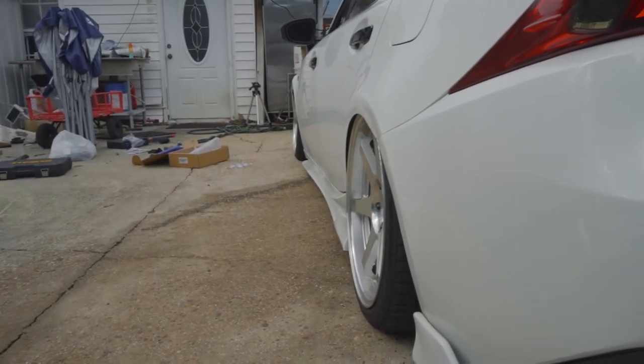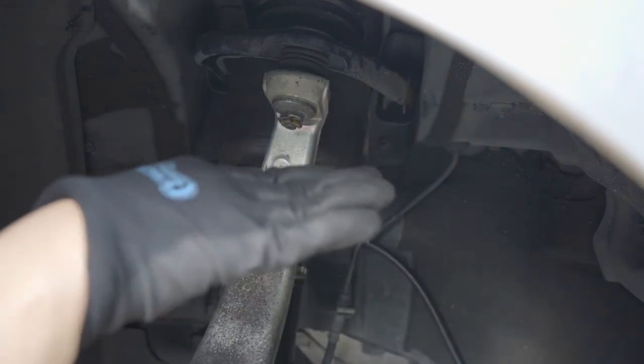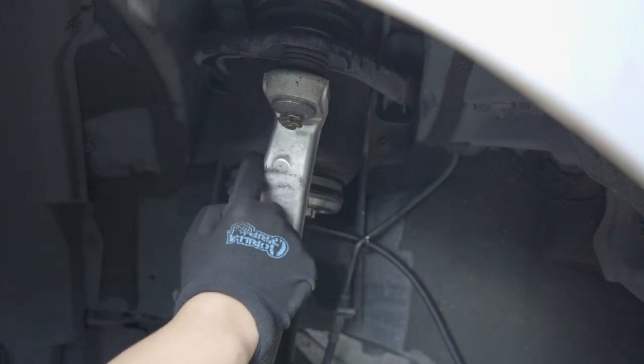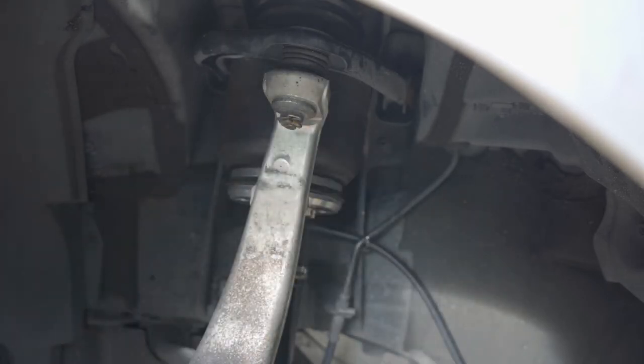So let's change that and install the camber arms. This is the upper control arm for the front. The reason I chose upper control arm for camber — because with the front if you camber it in it does more, since the strut from the front has more adjustment range. So it's pretty simple: all you have to do is loosen this bolt and jack up the car, then see if we can remove the rear bolt without removing the strut.